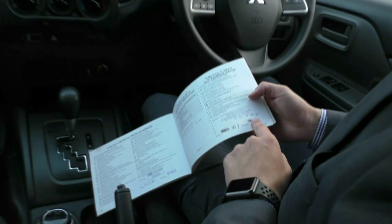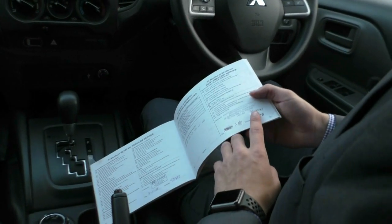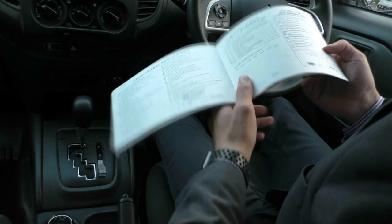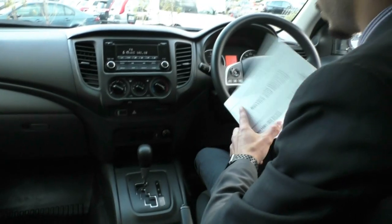Let me run through the service history. The first service was done at 16,000 kilometres, then at 30,000, 46,000, 58,000, 76,000, 90,000, and we did an intermediate service ourselves at 99,400 kilometres. The car is now sitting at 99,511 kilometres, so it's a very recent service.